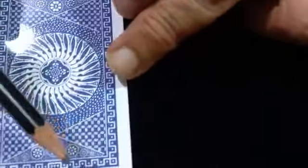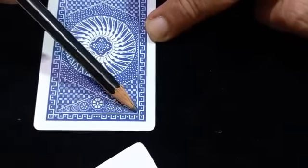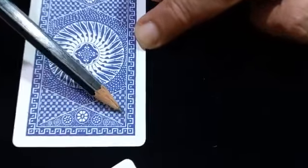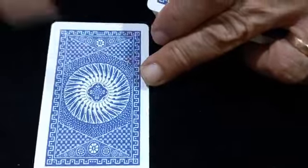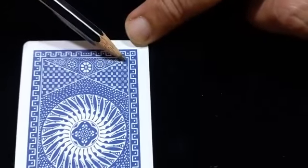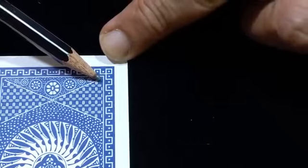Now for the numbers from ace to king: for number two, nothing is missing. You have to see the vertical line next to the full running line. Here there are dotted lines — one, two, three, four, five, six, seven, eight, nine, ten. For example, if you see a three from below, the third vertical line is missing here — so this value is number three.